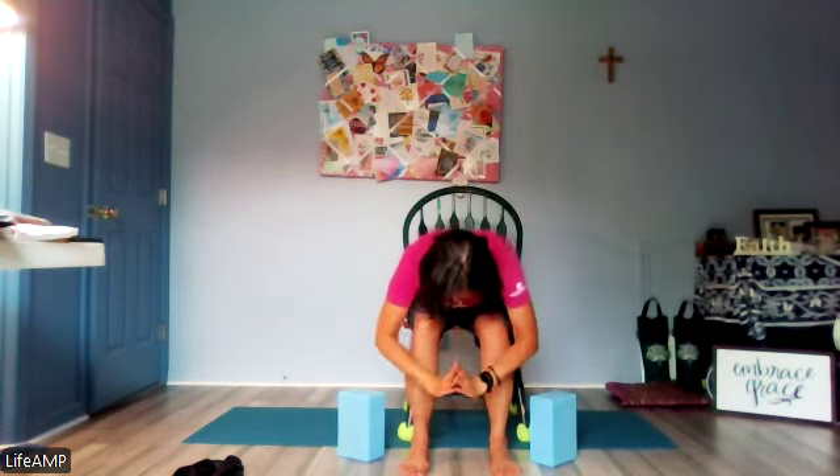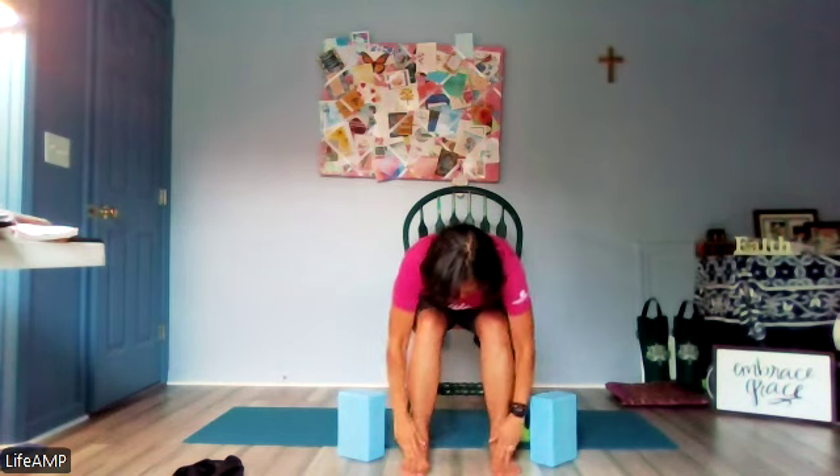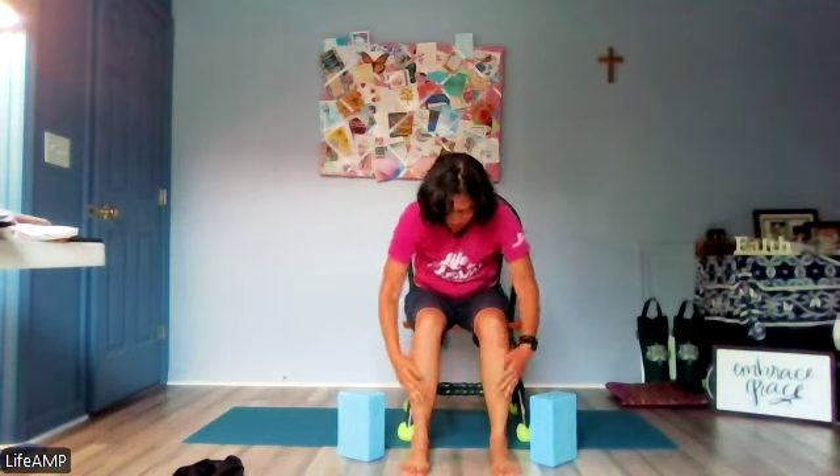Let's do Romans 15:13 again. Inhale arms up. May the God — cross your fingers — the God coming down of hope, fill you. Go into forward fold, hands sweeping up from top of feet, shins, legs. Once up to your tummy and toward your heart, make the peace sign. Rotate and sweep it out. Trust — right here, engage or take a seat. Overflow — remember to flow with hope by the power of the Holy Spirit. That's Romans 15:13.